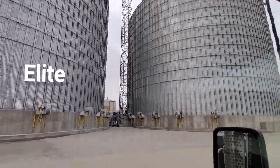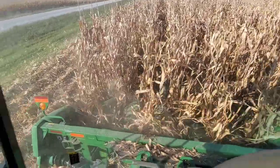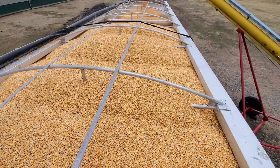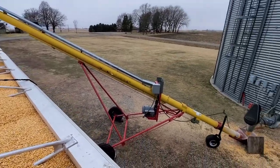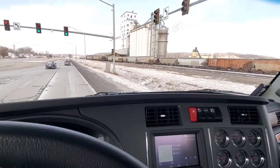Most of our corn goes to ethanol. The plant you are seeing here is called Elite Octane — this is a large plant which chews through 150,000 bushels of corn per day. We sell to several other ethanol plants within the local area as well, depending on who has the best bid versus costs of fuel and driving per mile, and the basis among multiple other things.